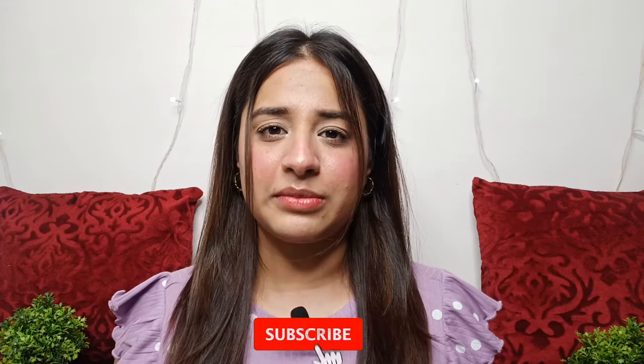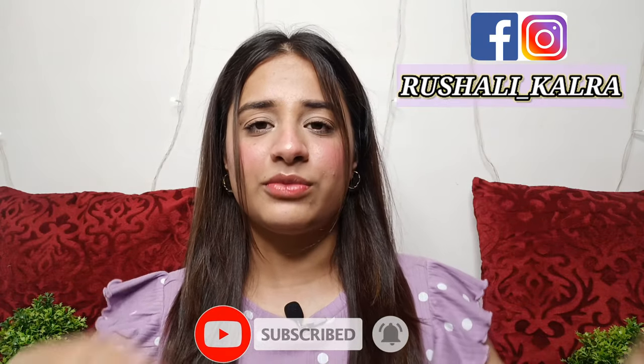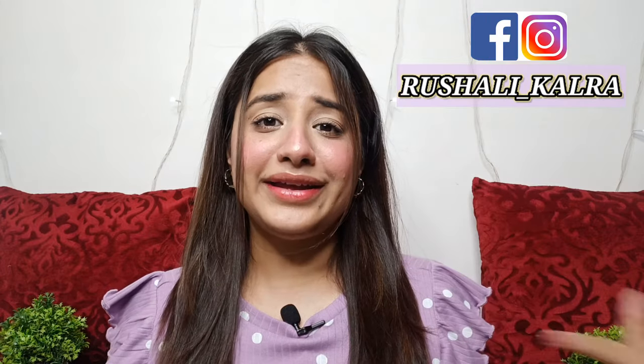So all in all guys, these two straighteners are both very good. That is it for today's video. I hope you liked this video — let me know in the comments down below. The links are in the description box below, so make sure you check that. If you liked this video, please subscribe to my channel, like and share it with your friends. I am very active on Instagram so you can follow me there. I will see you in the next video — till then, bye bye, take care guys.